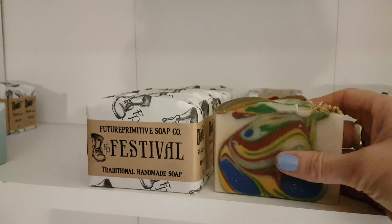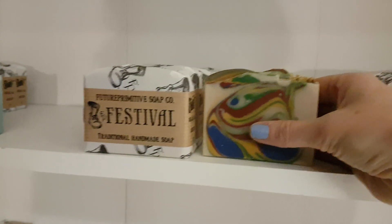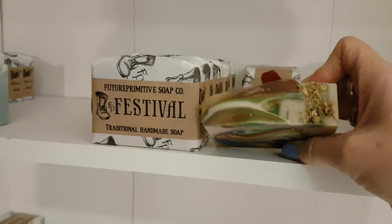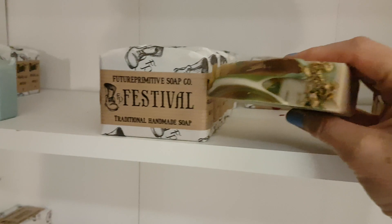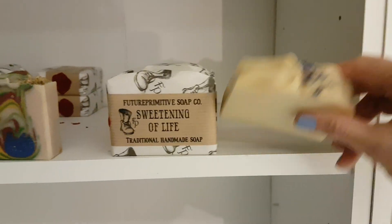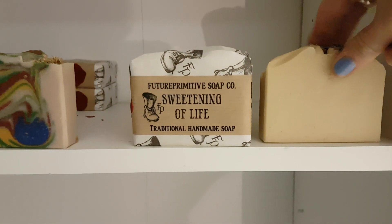Next up I have Festival — this one I didn't film. In fact there are a few I haven't filmed; I don't film every single soap that I make. But I have filmed it before, so if you want to see the making, I think there's a making-of Festival. This one is the Nagchampa with wood smoke and patchouli, and it's just got some chamomile on the top.